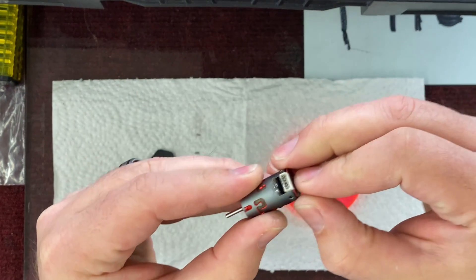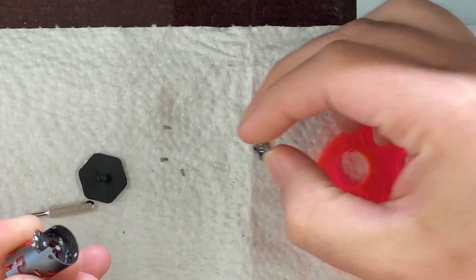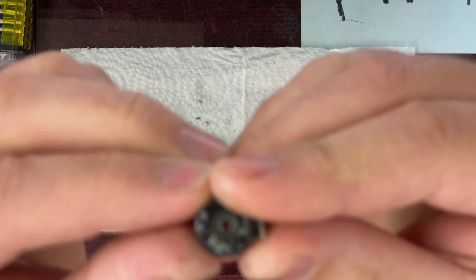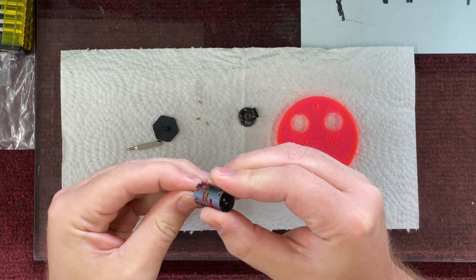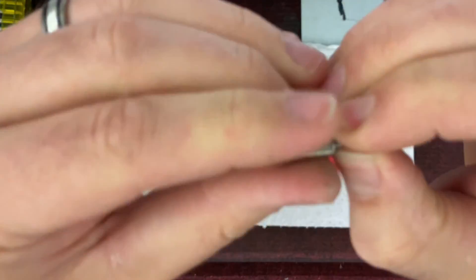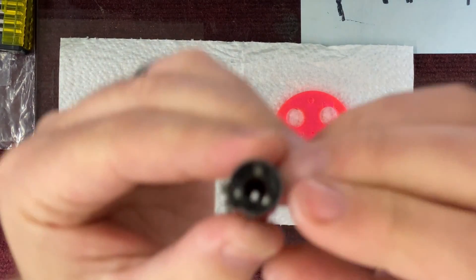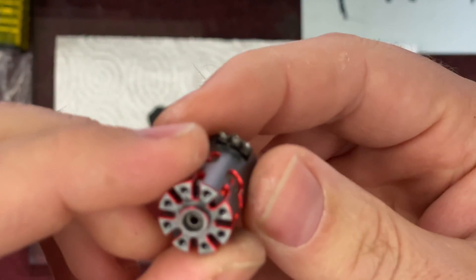We pulled the three screws out here and this pulls the back off — they're very tiny, don't lose them. It's pretty grimy in there. You can push your rotor out and you can see how dirty it is in there — super dirty, so that's probably a big part of the problem.